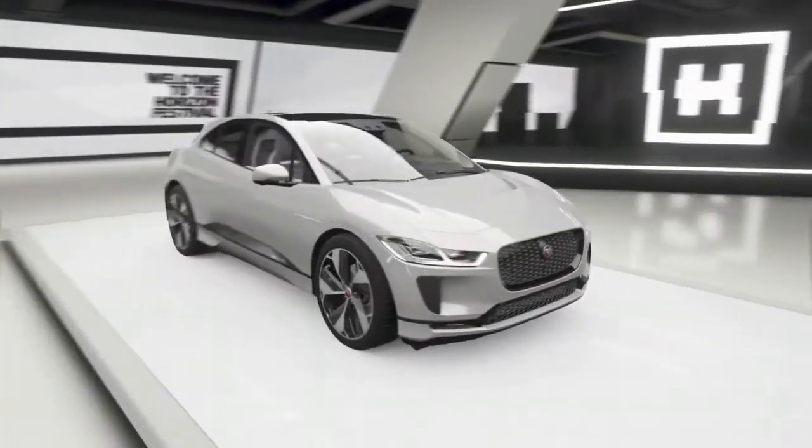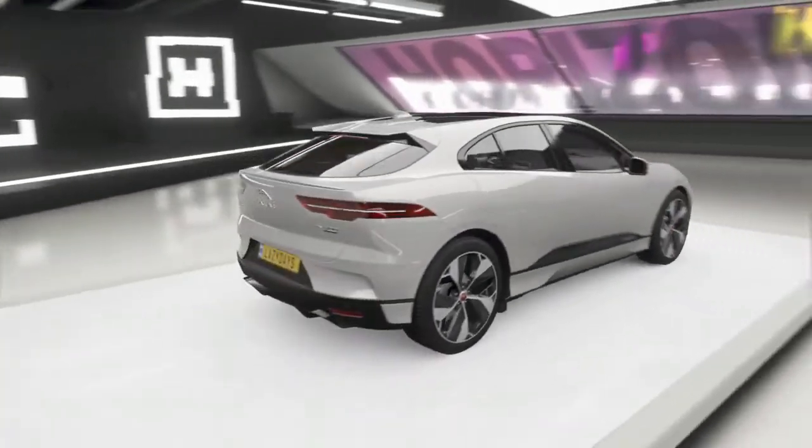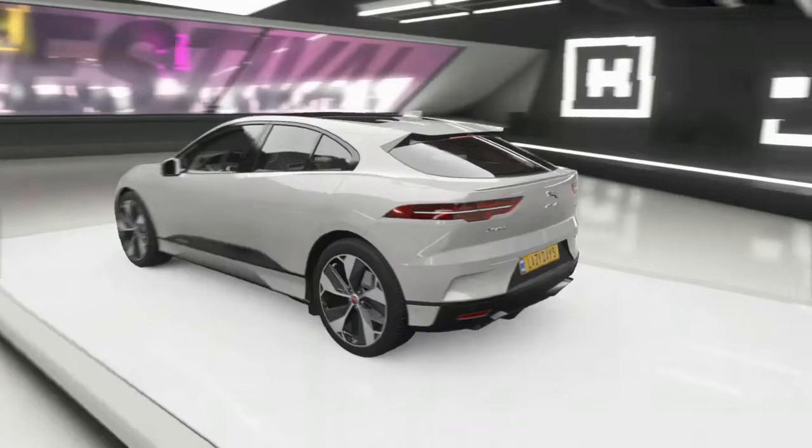Welcome back, Lazy here, and in this episode we're going to be checking out the newly added Jaguar I-Pace. If you don't know by now, this car is fully electric.